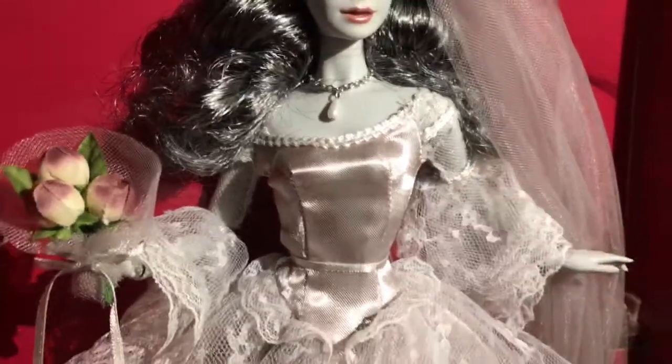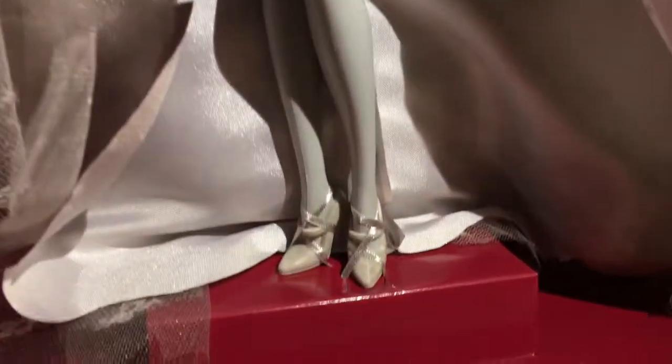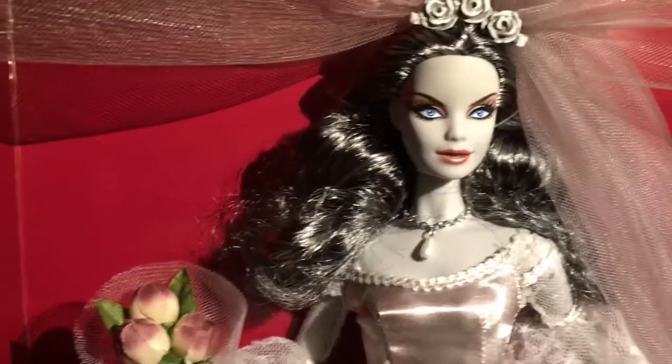There's articulation on her wrists and elbows, though not much articulation on her legs. I am happy that there is some articulation on her arms. Her shoes look almost like stone, and her skin color is this grey tone throughout her body.